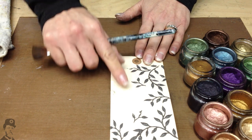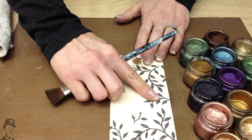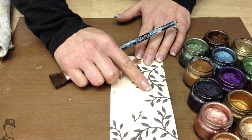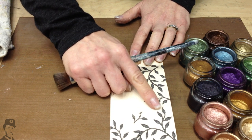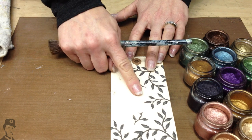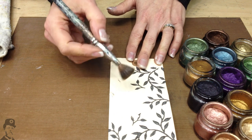On this particular card, earlier I put ferro texture paste through a stencil. I heated the texture paste while it was wet so that we got a nice rounded shape to the leaves. And now it's nice and dry, so I'm going to come over the top with Treasure Gold.